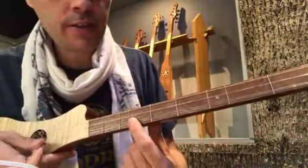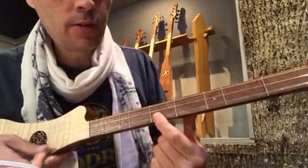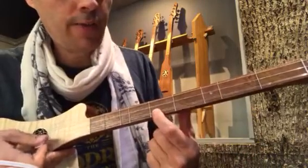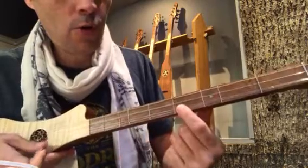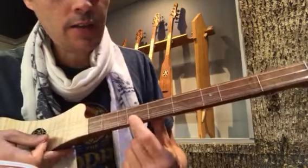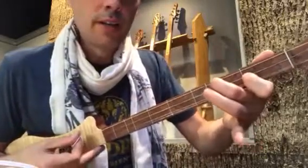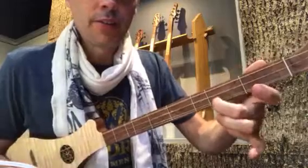That was 7, 6, 5, 2, 2... then 2, 5, 5, 5, 4, 5, 6, 7, 4, 4, 7, 7, 7, 8 — back to 6. And then the chords are B minor, G, D, and A.